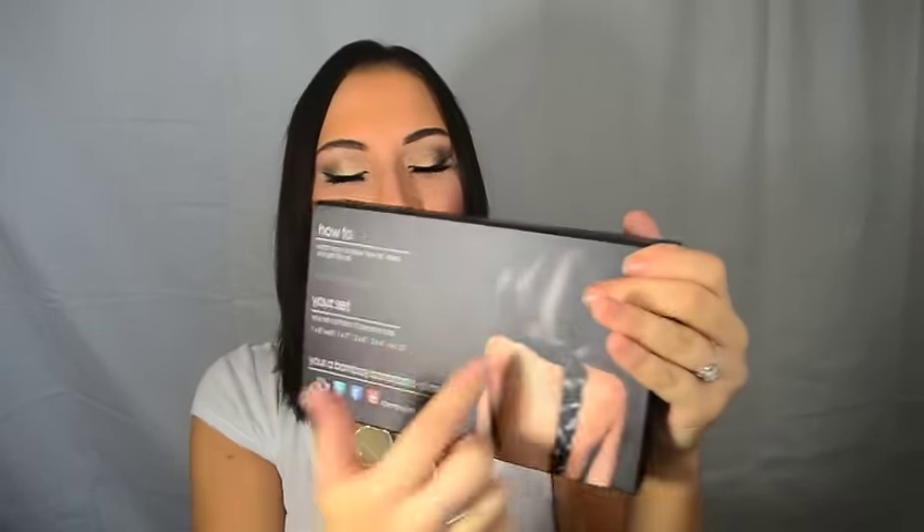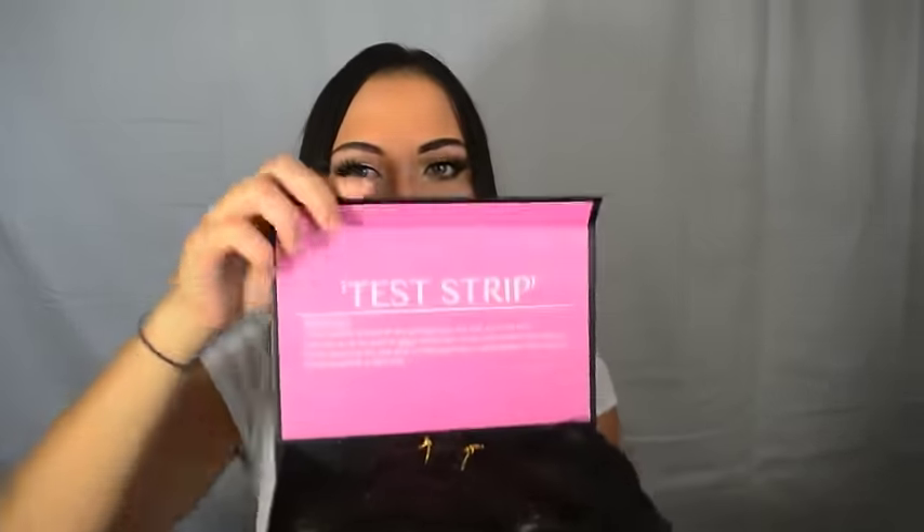Starting off, you're gonna be receiving the most fabulous looking package of hair extensions I've ever seen. That's the front, and then on the back there's gonna be a little bit of description of how to get a hold of us, how to support us on social media, and so forth. Then you're gonna open up your box.